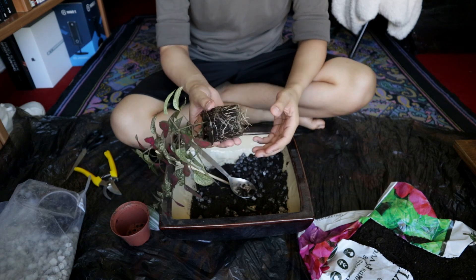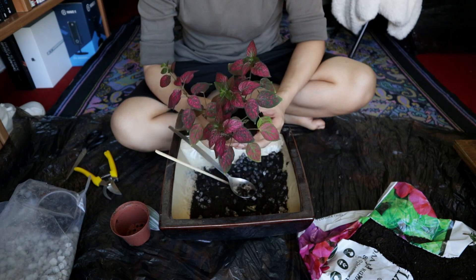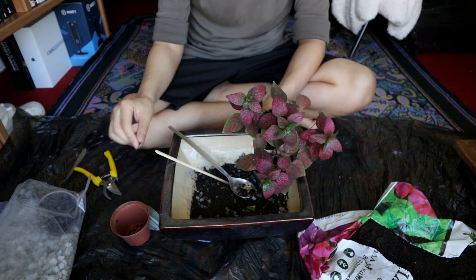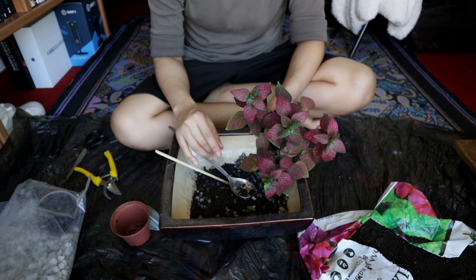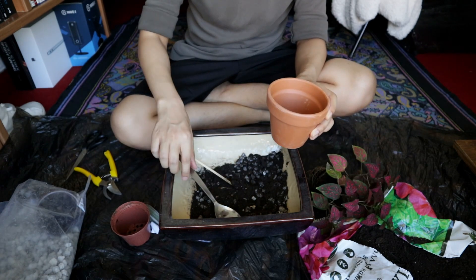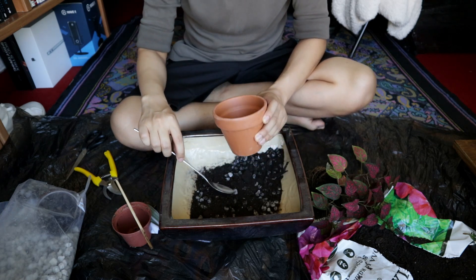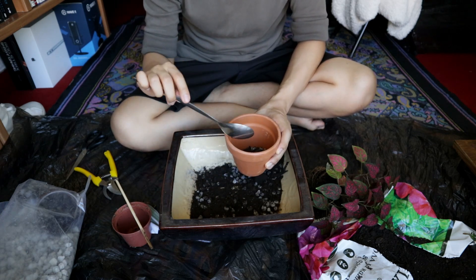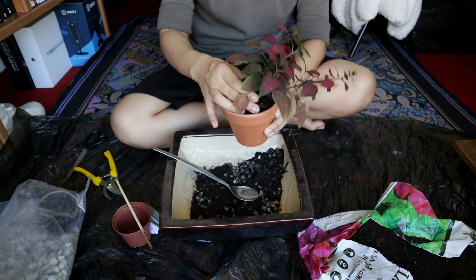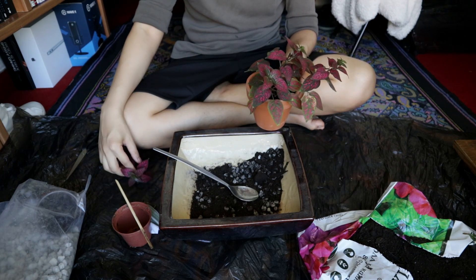Thank god I realized I didn't hit record earlier — but anyway, as you can see the polka dot plant has rooted pretty well and I've been wanting to repot it. The growth has become kind of leggy and I also want this to be more compact. It's going into this small clay pot, just one size bigger. To propagate, I snip the stem between leaves and will plant the cuttings.